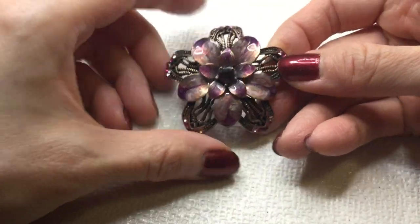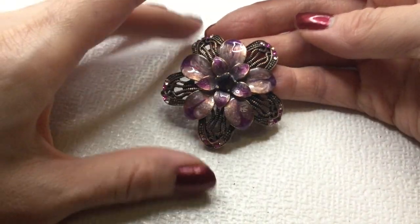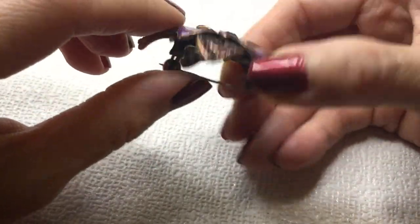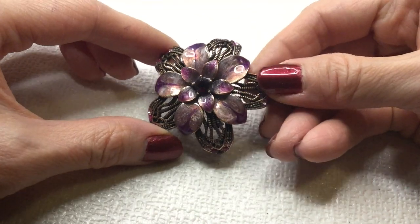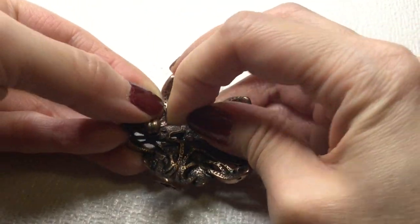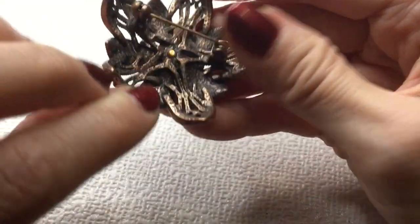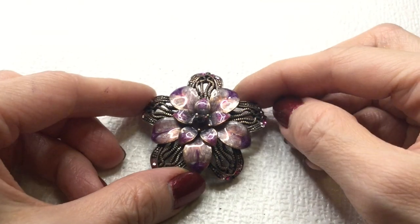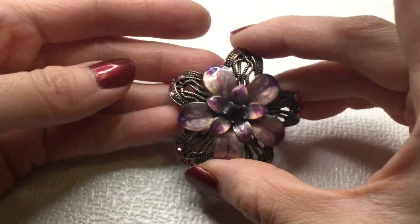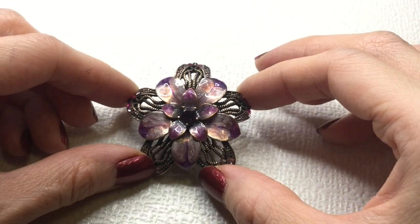We have this copper or brassy copper-toned flower. These are enamel I think — gorgeous purple rhinestone. Beautiful, I love how it's domed slightly. The clasp works — very nice and tight. There's no mark on this beautiful one. It's just pretty — I love the copper and the purples. This is two inches. If anybody's interested in this, this one will be six dollars.